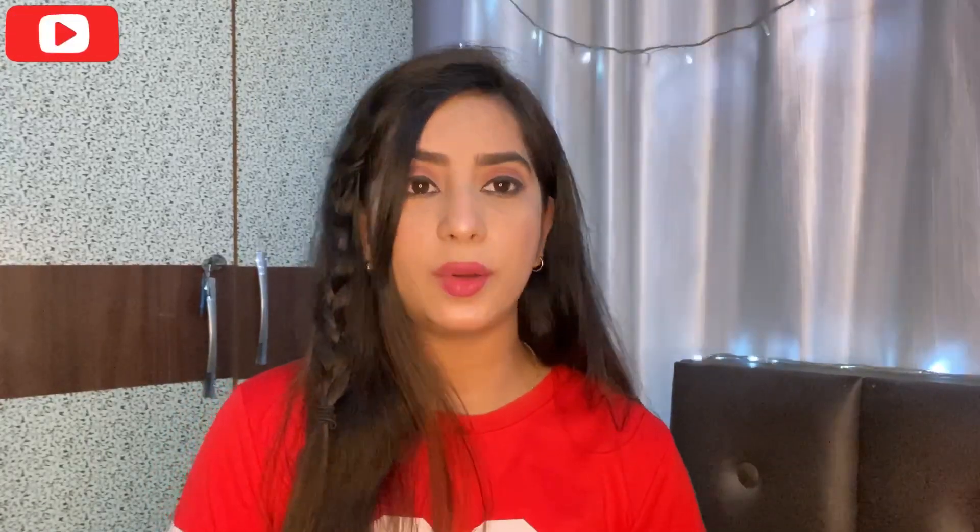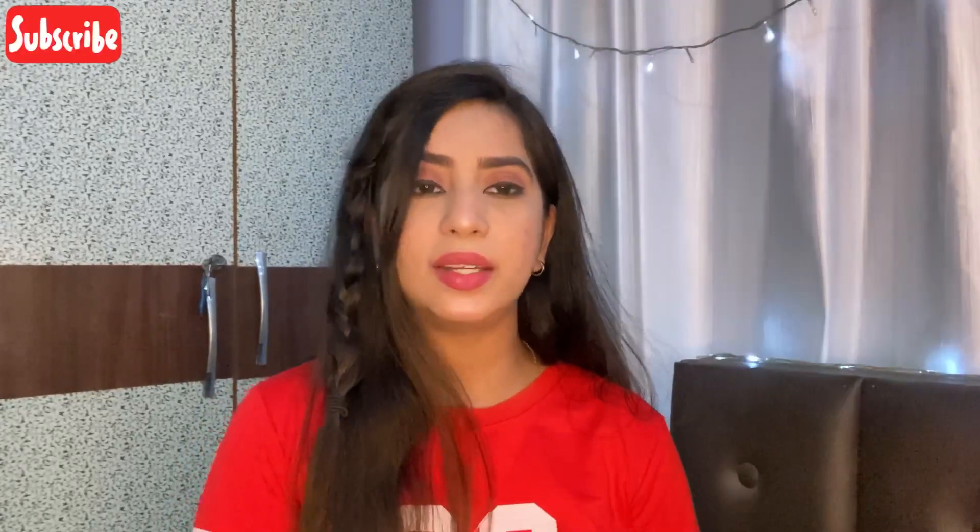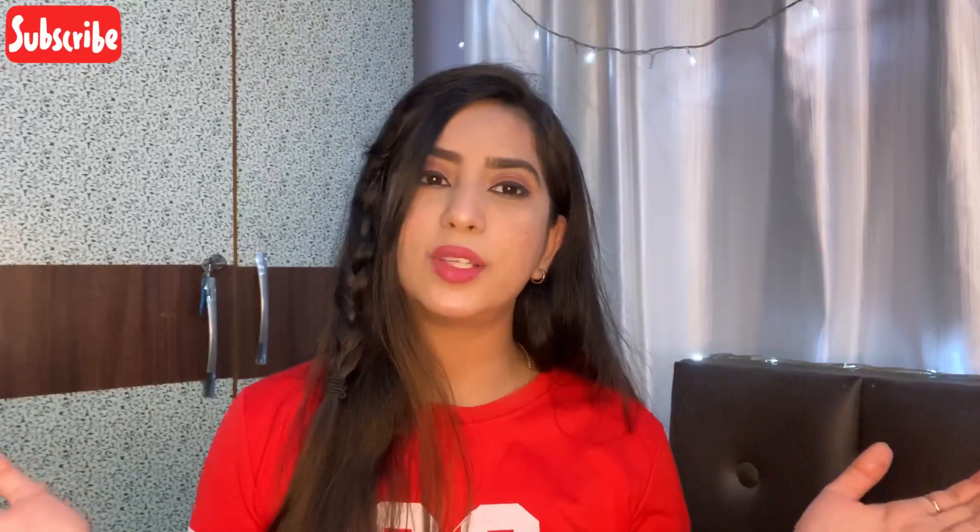That's it for today's video! If you like the video, you know the drill — like, comment, share, subscribe, and hit the bell icon so you never miss any updates. Thank you so much for watching!